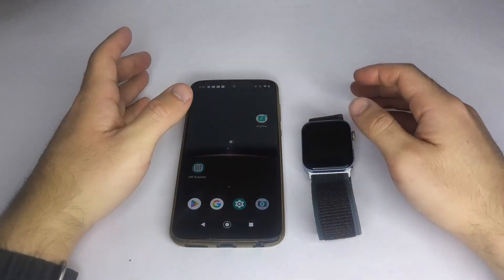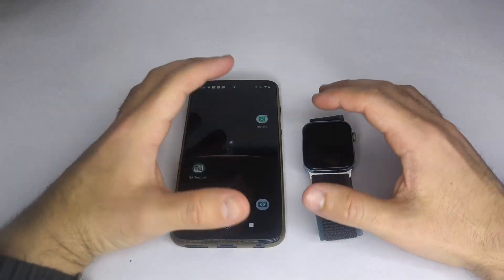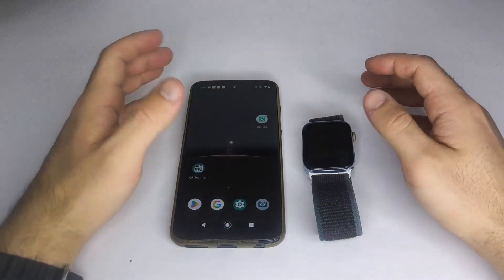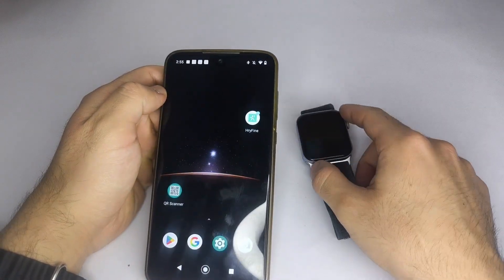Hello everyone, I hope you have a nice day. In this video, I'll explain how to connect your smartwatch to your phone using the HRY Fine app. It works for both Android and iPhone users.